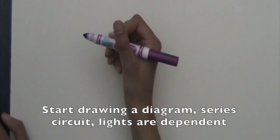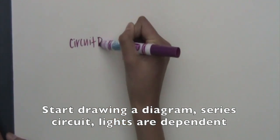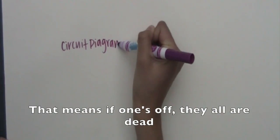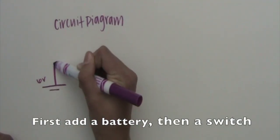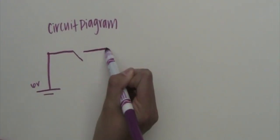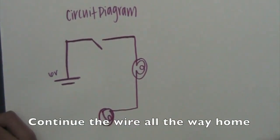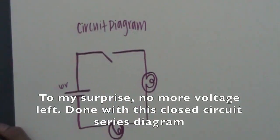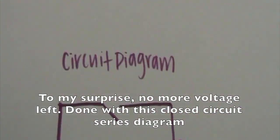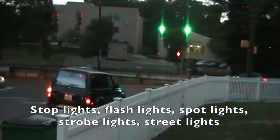Start drawing a diagram — series circuit. Lights are dependent, that means if one's off, they all are dead. First add a battery, then a switch. Now add some more wire, connect the loads. Continue the wire all the way home. To my surprise, no more voltage left. Done with this closed circuit series diagram.